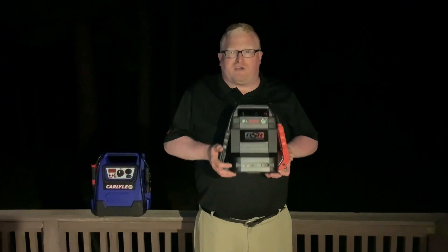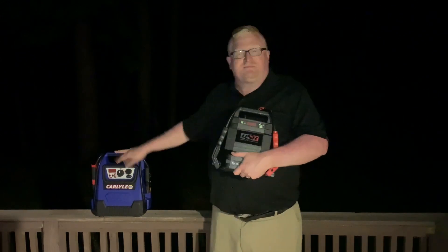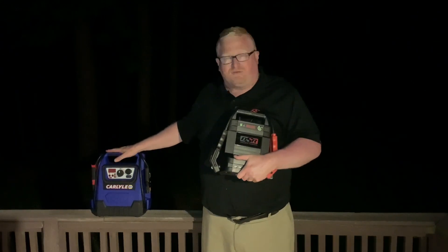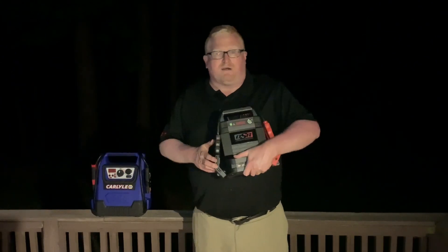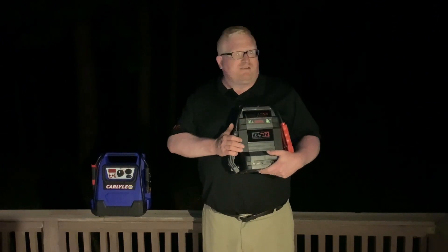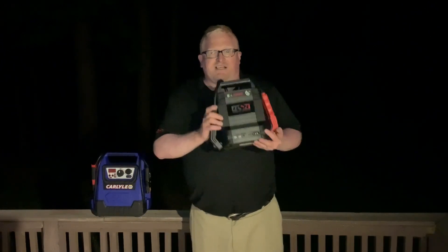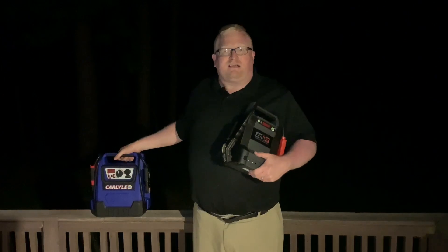Now if you want one for your personal vehicle, the Northern Tool would make an excellent choice. It will hold a charge much longer — this Napa one is a lead-acid battery, like a sealed car battery, and these do lose their charge over time; you have to recharge them every couple of months. The Northern Tool will hold a charge for up to two years and still be at 70% after two years. It's lightweight — a woman or a small man can pick it up and move it around easily — making it great to pop in the back of your car for emergencies.